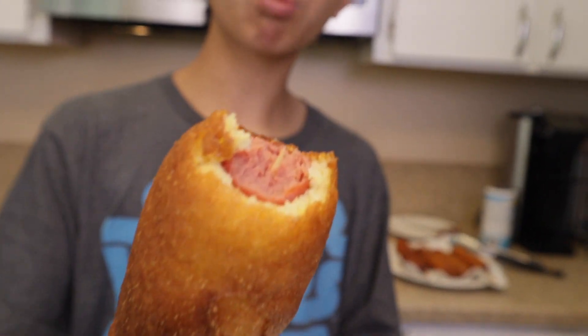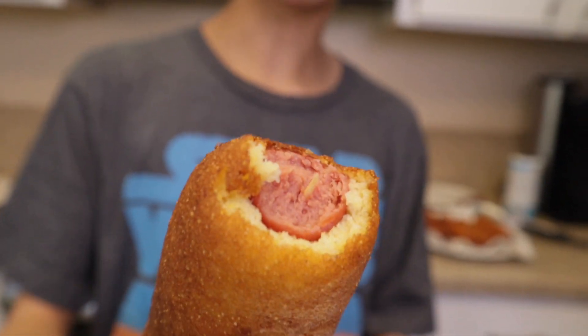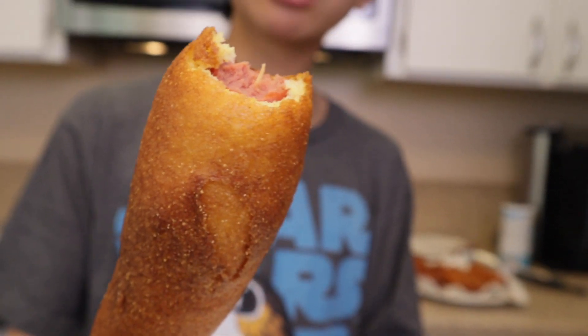Alright, it's time to try your corn dog now — let's give it a taste. Mmm, that's really good. In fact, I like it a lot better than the Disneyland corn dog. I think this batter has a stronger corn flavor than the Disneyland corn dog, and I think it's a lot fluffier.